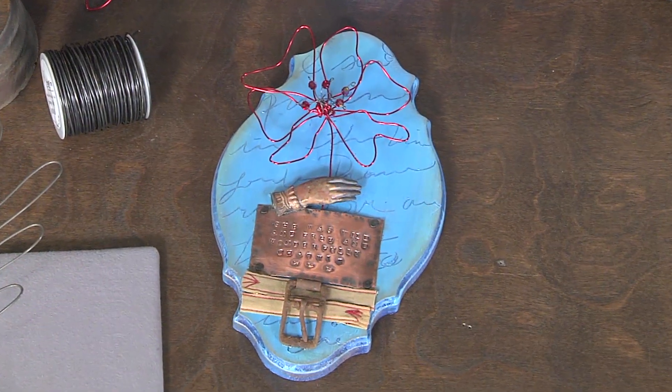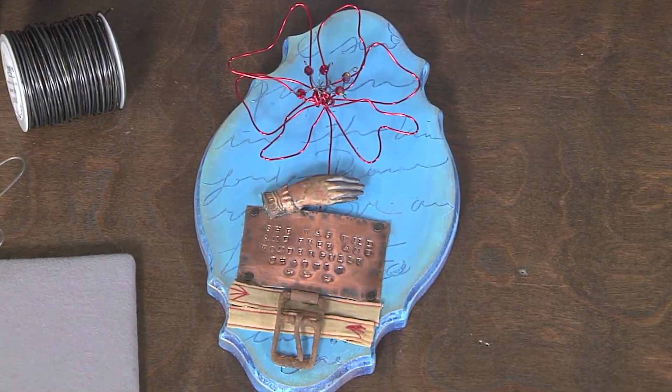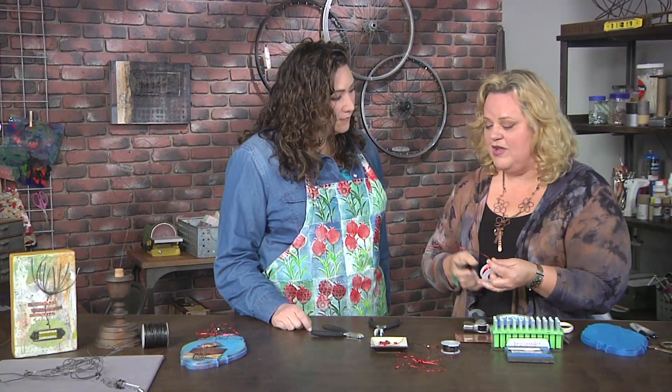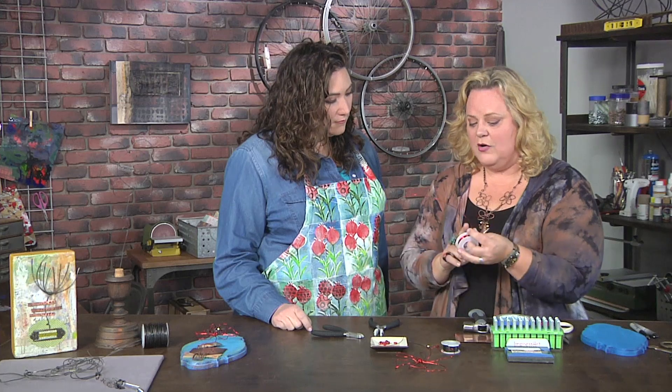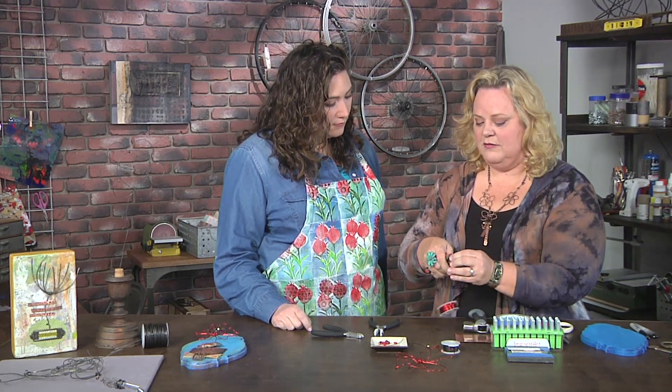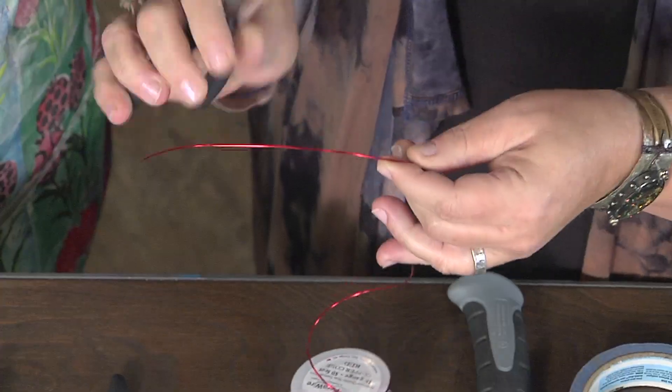So where are we gonna start on this thing? You gotta figure out where the starting spot is. The starting point for me has got to start with the wire. Okay, so you take your pliers — a nice pair of chain nose right now. You start wire work off of the spool. And then what you wanna do is you just wanna make a bend — just 90 degrees.